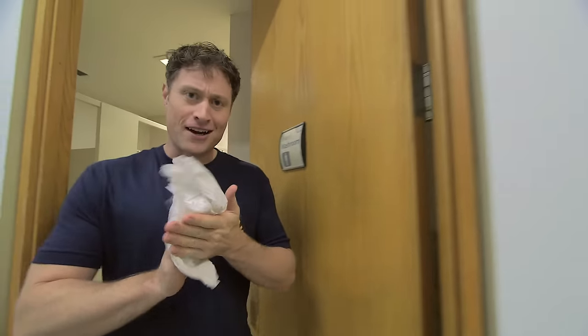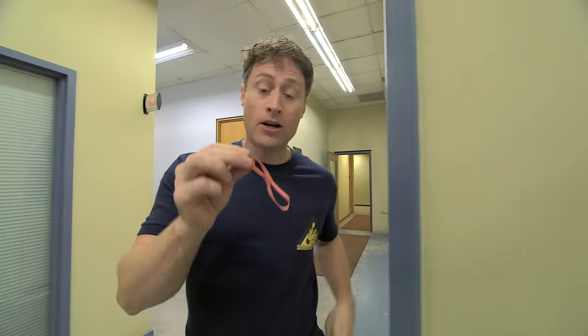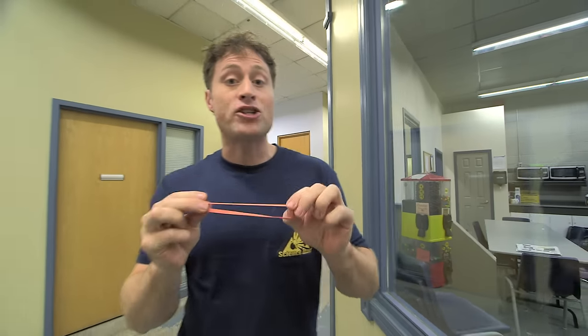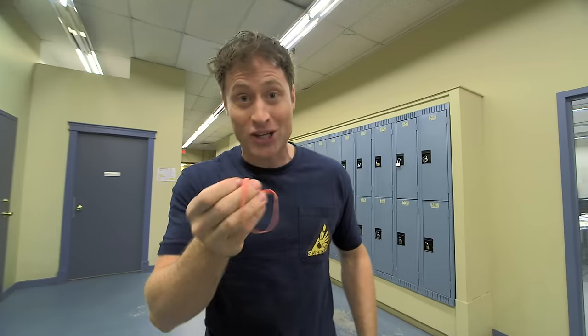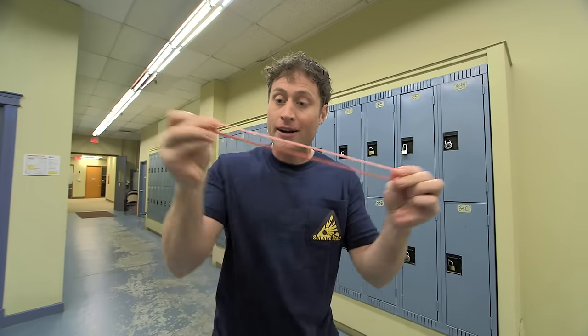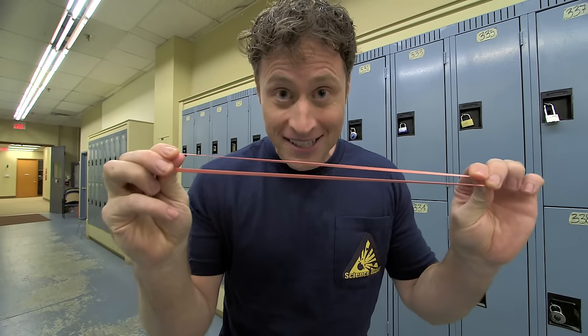Here's the science behind what we're doing today — it's all about elastic force. Elasticity is a property of solid materials, like this elastic, and how much they tend to return to their original shape when deformed, like when I pull on it. Elastics are called elastics because they're great at doing just that. You can pull on it and pull on it and it'll always return to its original shape. We are using the power of elastic force today.